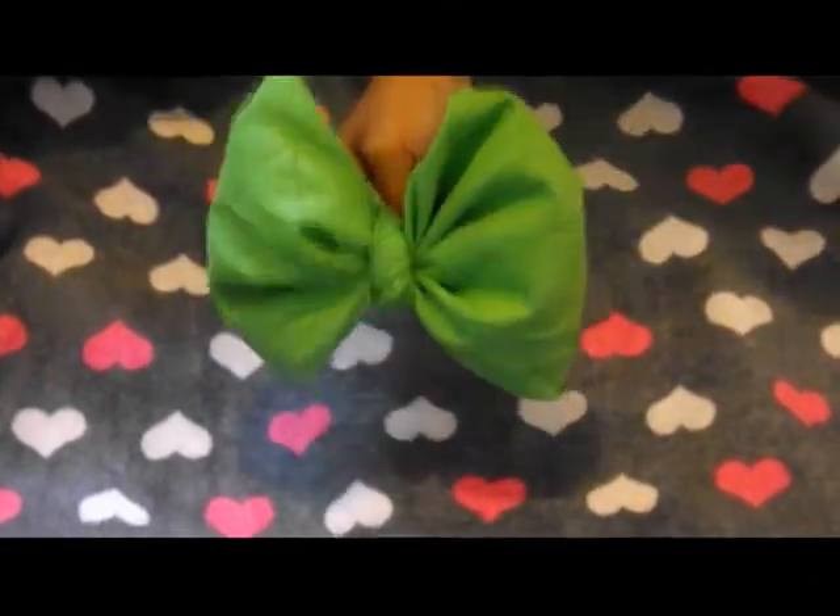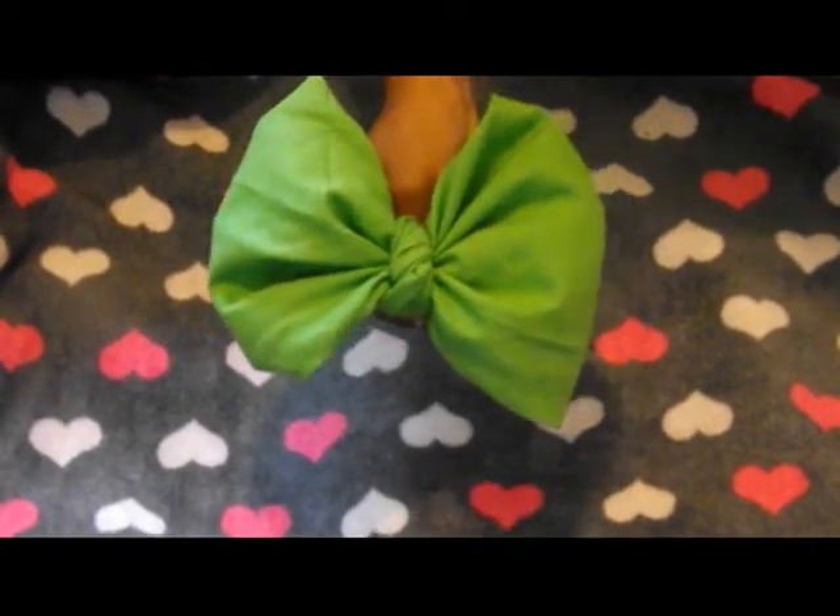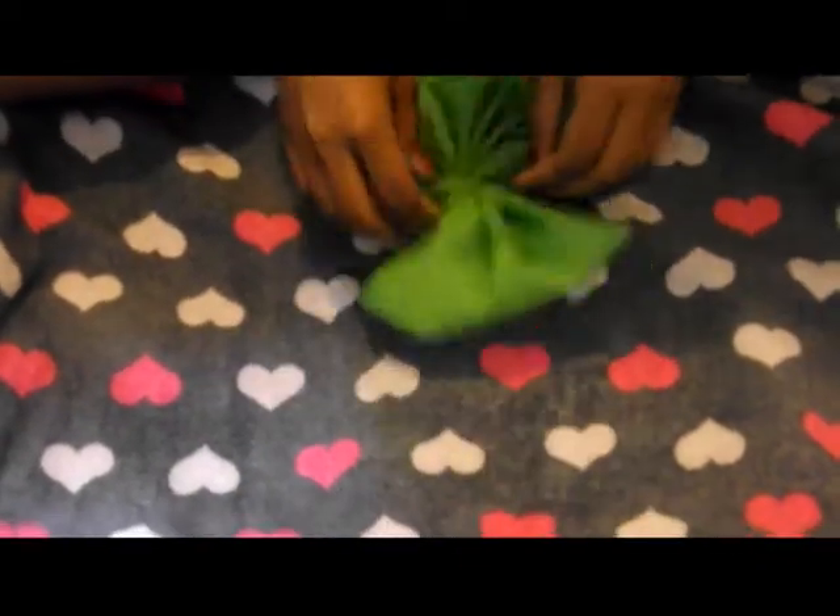Hey guys, it's Reese from Ugly Faces, and I'm going to teach you how to do this cute little hairball thing right here, and I'm just going to undo the one I already did. I got this little bandana thingy from the hair store for only a dollar, and it's just a big old square basically, and it's green.